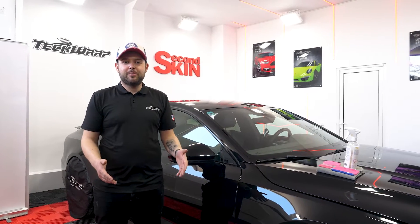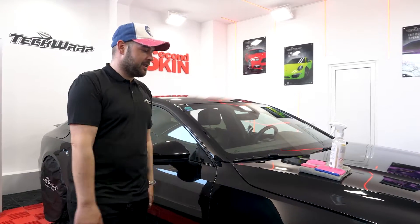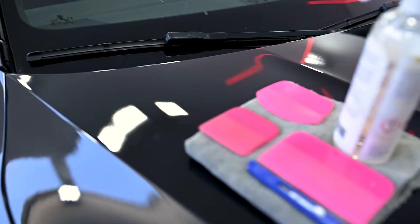Hello guys, I'm George from TechCrop and in this video I'm going to show you how to apply TechCrop Matte PPF over this Audi A7. We're going to make it from gloss into matte.